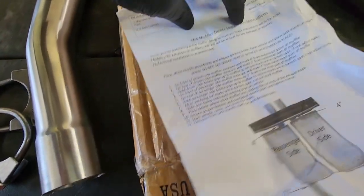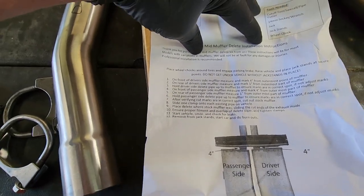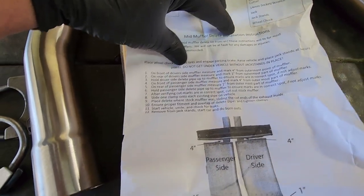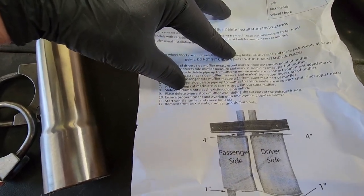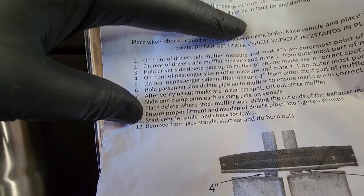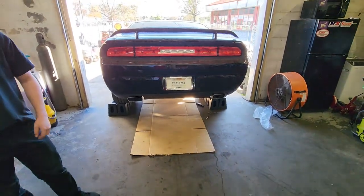The instructions are very, very specific and pretty detailed, so it tells you pretty much where you need to mark and what you need to cut to get this done. Very simple, not much to it. And the best part — at the very end, step number 12: remove from jack stands, start car, and do freaking burnouts. So we're definitely going to do that. We are doing this on the ground, old school, on some car ramps.